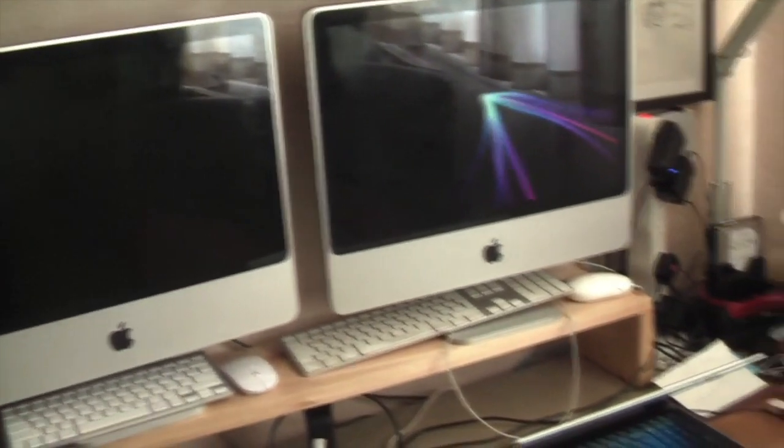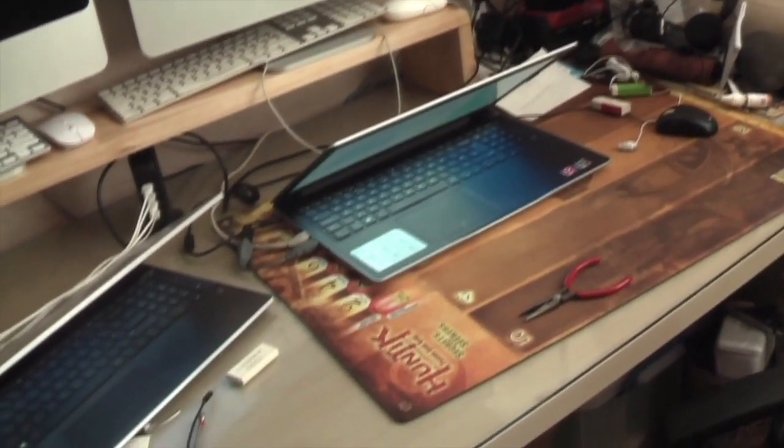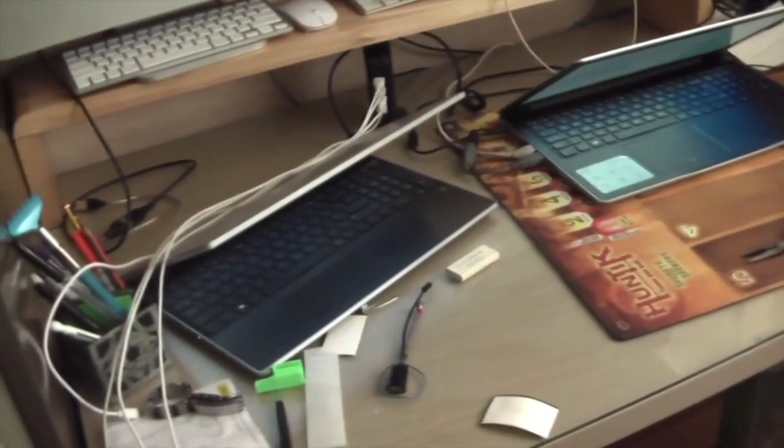The other thing I'd like to show you is for those that were interested in the shelf that I made for my son's home office. It's been taken down to London, he's got it fitted up and it's now working. He seems to be quite satisfied with the layout and how everything goes.